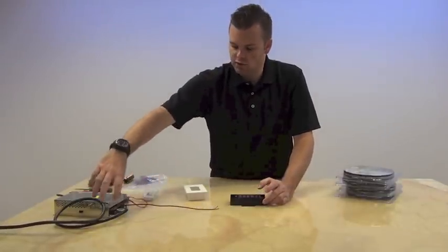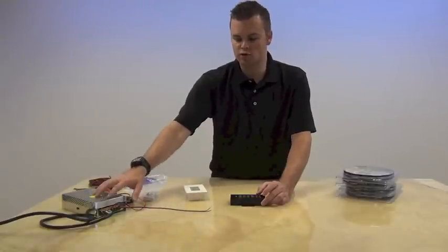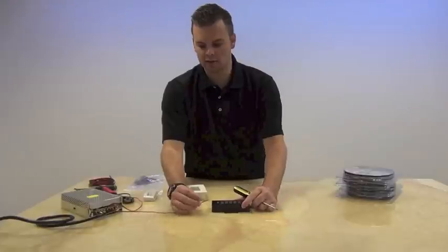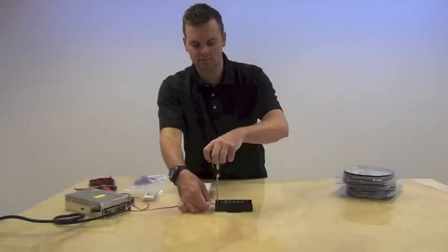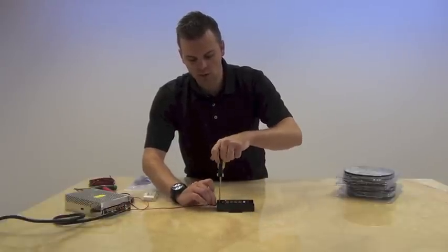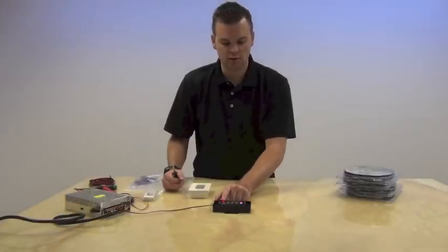On your industrial power supply you'll have your voltage minus and voltage positive terminals, which will give low voltage power from your driver to your color changing controller. We're going to loosen the terminals and put the black wire into the side marked V minus, making sure that's tightened down really well. Then on the other side where it says voltage positive we're going to put the red wire, tighten that down nice and snug. You'll see that now this is working and you can turn it on and off.